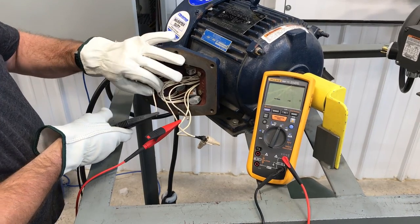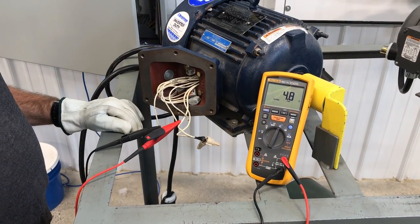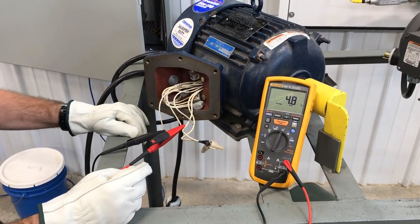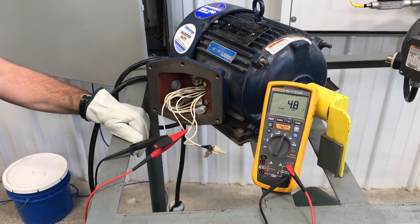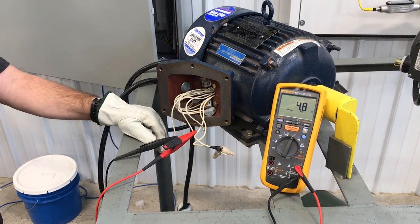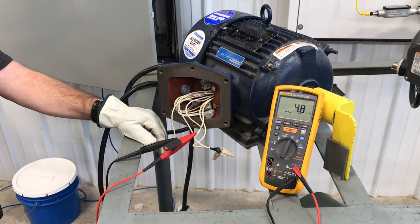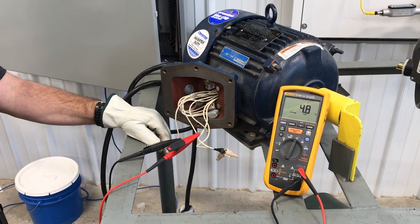Then we'll move T1 up to T2, so T2 to T3 is also 4.8 ohms. That's the reading we should expect — not necessarily that specific ohm value, but consistency among those three readings. The ohm reading will vary by the size of the motor. And if you have something you're questioning, talk to your foreman.